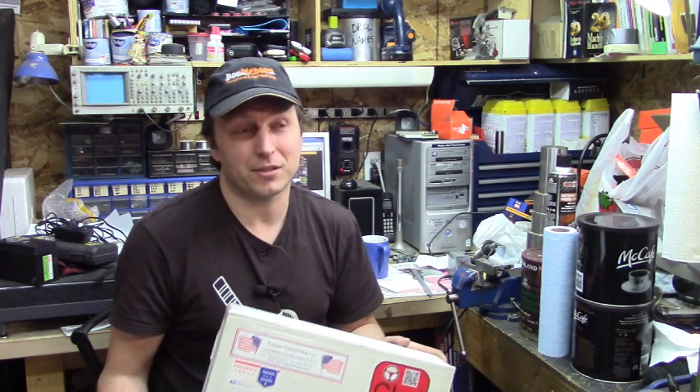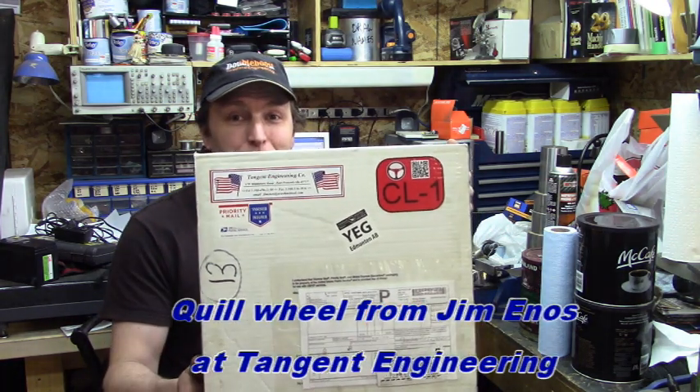A number of producers and creators on YouTube have been showing how on their Bridgeport-style mills, having a steering wheel on there can actually be quite handy. A little while ago — a few months actually — I got one of the cool little boxes.